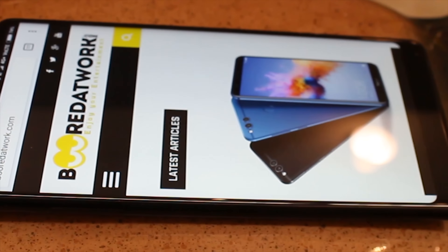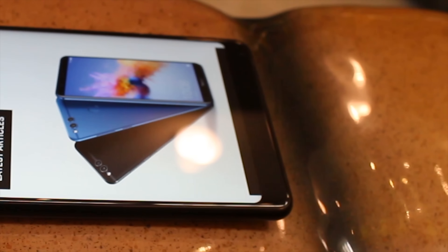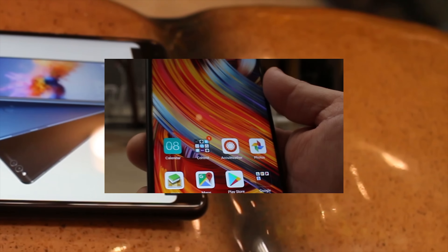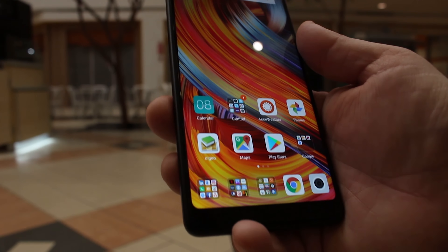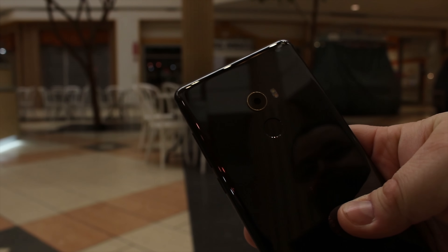The Mi Mix 2 is arguably our favorite review phone of the year — that is the year 2017, sorry about the late review. This phone is all about the screen on the front and equally gorgeous hardware everywhere else. The build quality on this phone is wonderful.